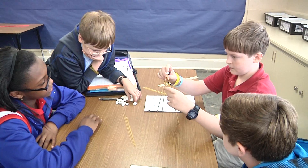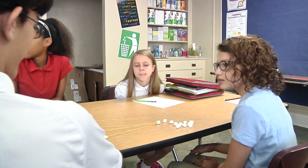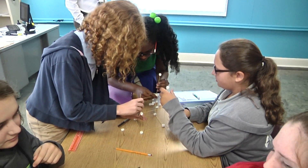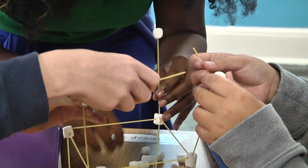My name is Benjamin Talbot. I am in seventh grade in Mr. Battle's homeroom. He teaches robotics. We did an activity where we had to build a tower out of dry pasta noodles — like little dry spaghetti noodles — and mini marshmallows. And we had to make it the tallest we could out of four groups.